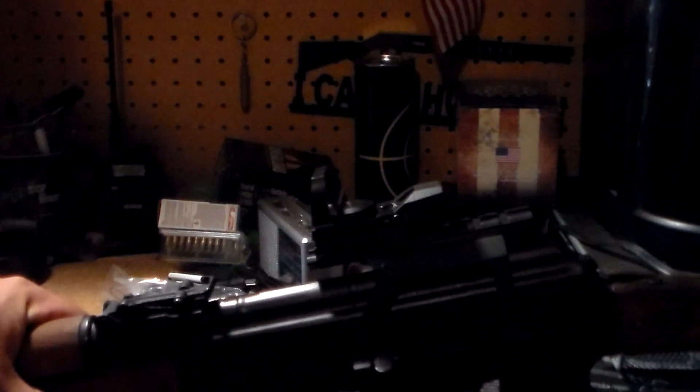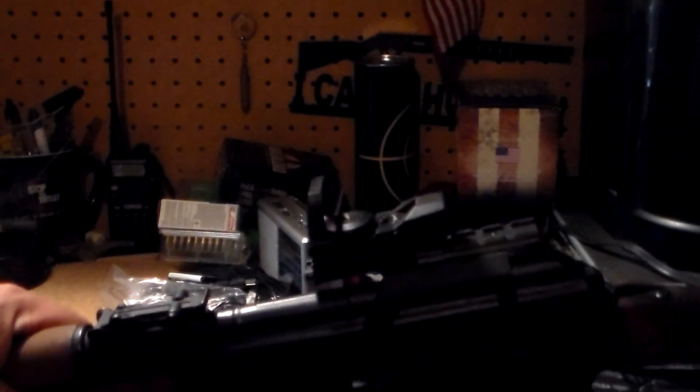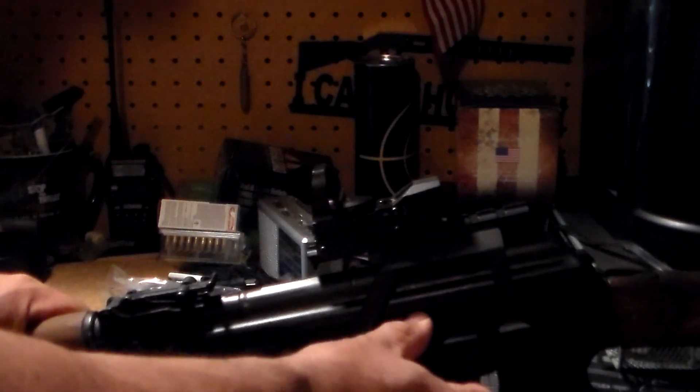As far as the reflex sight itself goes, it's done well. But as we've seen from other AKs, the bigger problem is trying to keep the mount tight on this thing.